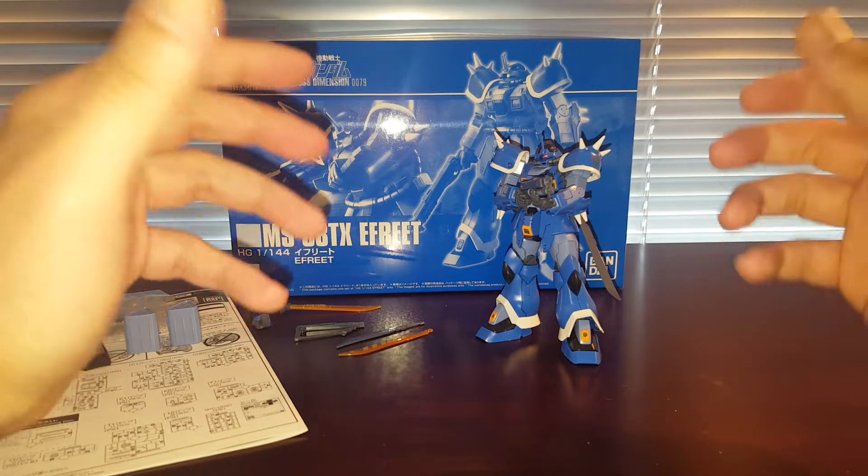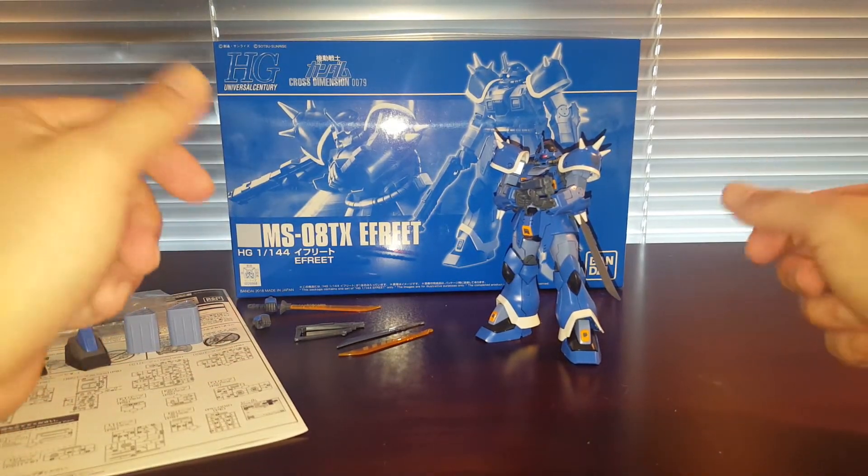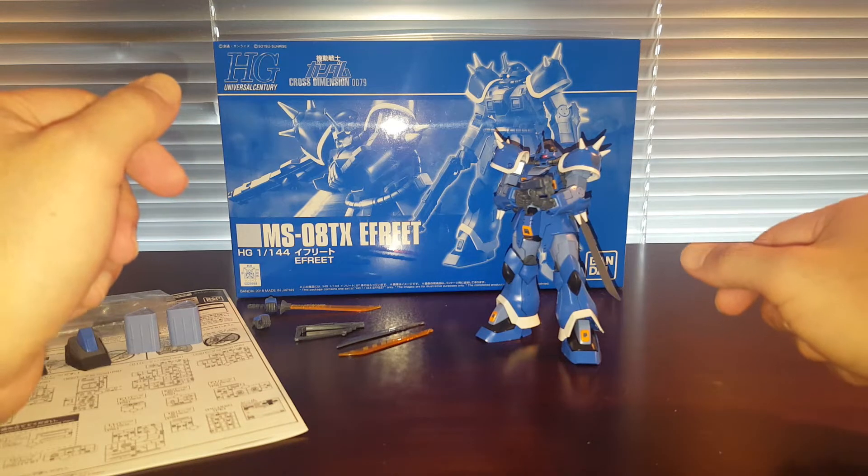This is actually a very nicely designed mobile suit. We'll just have to pay an arm and a leg for it.